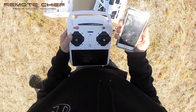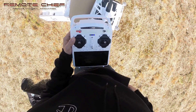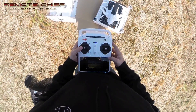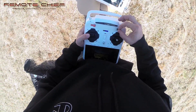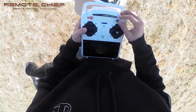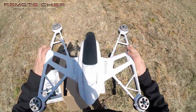Once the quadcopter is aligned to magnetic north, I can begin the calibration process. Make sure you're in rabbit mode — push this to the left. You need to toggle this up and down. When it says Mag Cali, put the transmitter down and pick up the Q500.